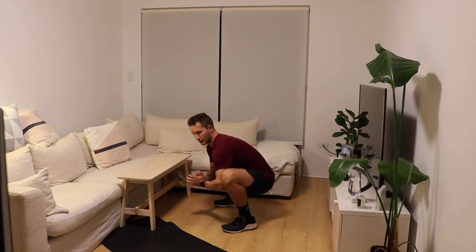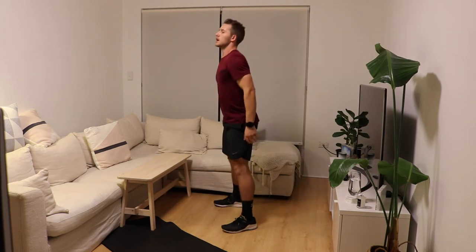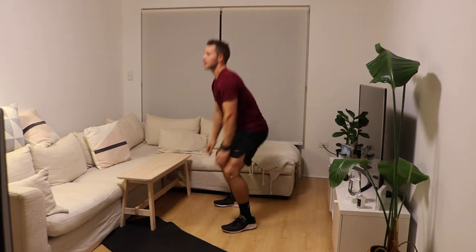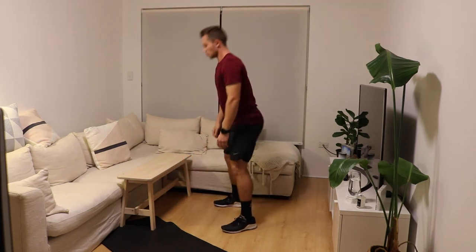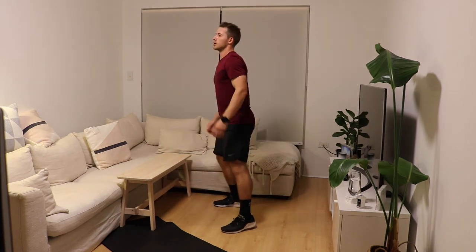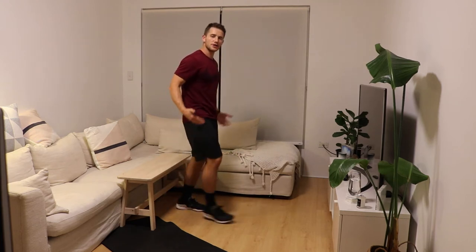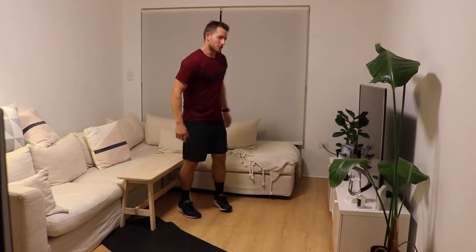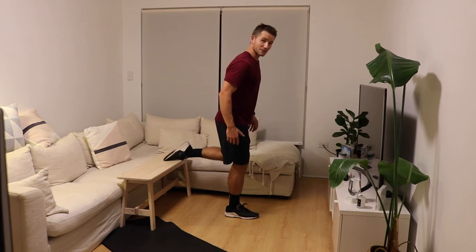Down, open up the knees and then stand up. We'll do six of those in total. Nice and slow. If you've been sitting at a desk all day, this is an awesome one just to open up those hips. We're going to use this bench behind us. If you haven't got your bench out already, grab it out or a chair, stick it behind you and then we're going to go into some slow Bulgarian split leg squats.